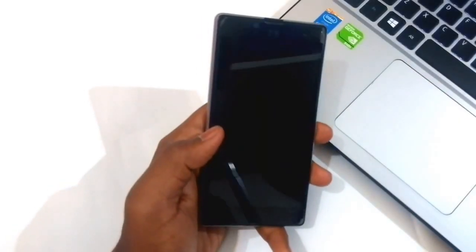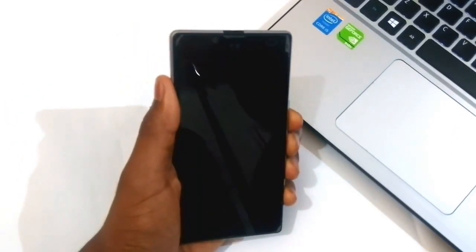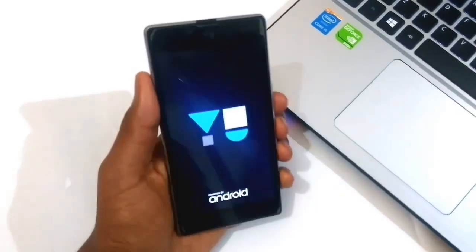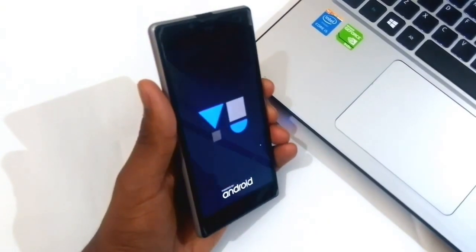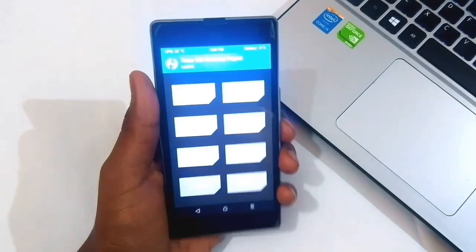Welcome to Techie Tech. In this video I will be showing you how to install Dirty Unicorns ROM, which is based on Android Nougat. Make sure that your phone has been turned off and has a custom recovery installed. Once you have been booted up into the custom recovery, just head on to wipe.